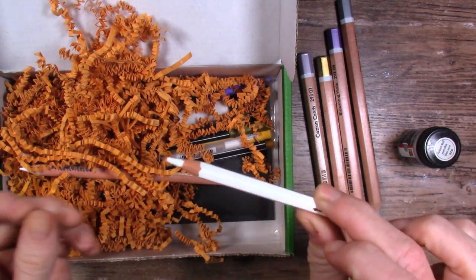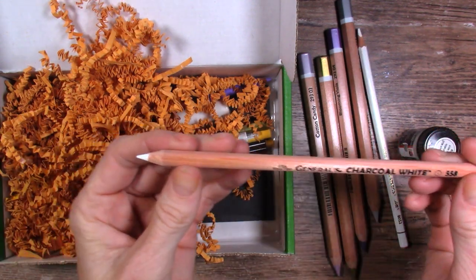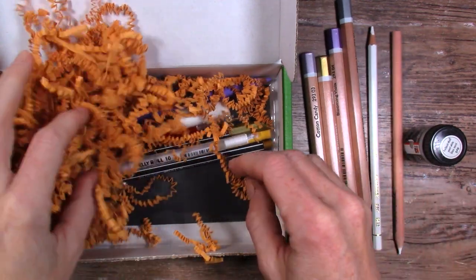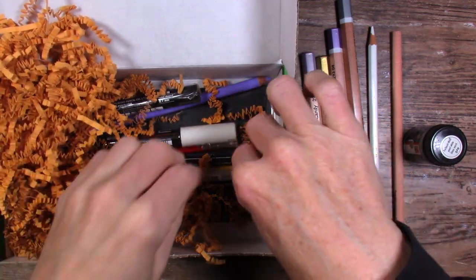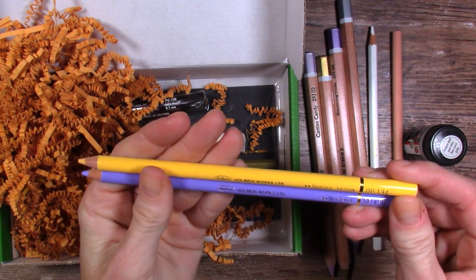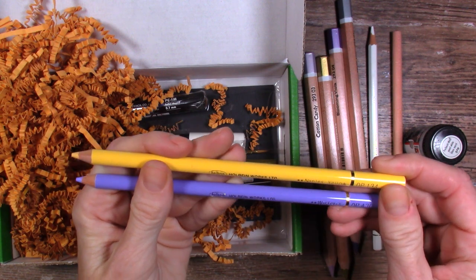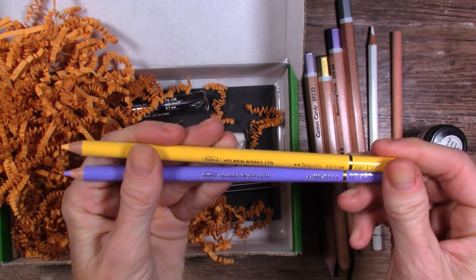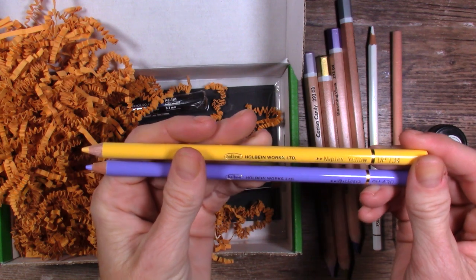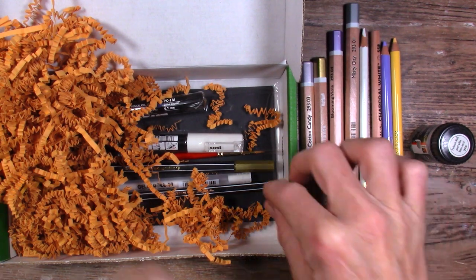The Stabilo Aquarellable is cool because these are water soluble — you can sketch with them and they dissolve in water. A General's Charcoal White, so we've got a theme going here. I suspect that black paper is going to be pretty useful. Wow, this has so much stuff in it. Holbein Artist Colored Pencils — I think four or five of these came in a previous box when I was still subscribed; they were all pastels. Naples Yellow and Wisteria — hopefully they're different colors. Quite a collection of Holbein colored pencils.